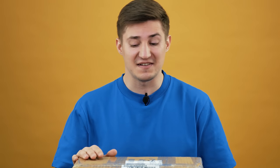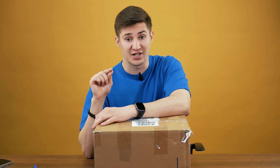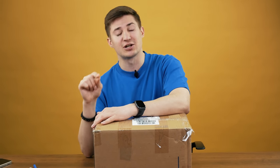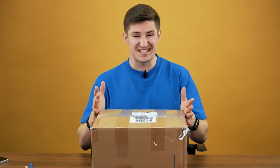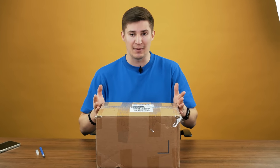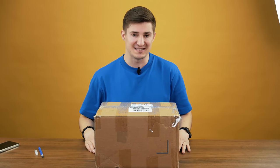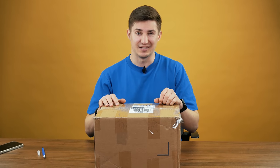Hey everyone, I'm Cubastic, and today I have on my desk a huge package from thecubicle.us, and there are many different puzzles inside. I have to say there are 800 bucks worth of goods, and this is the largest and most expensive package I have ever had on my desk. And now I'm going to show you what is inside. Here we go.